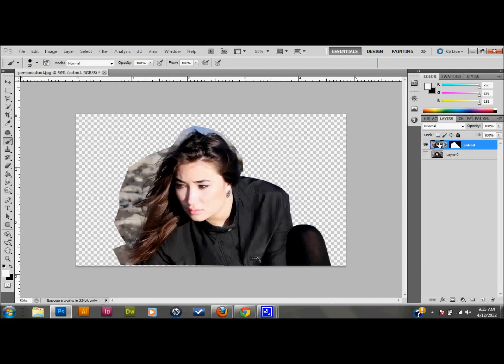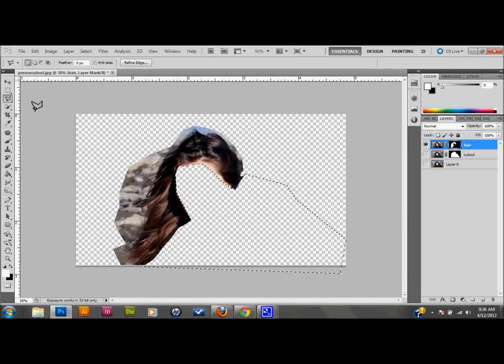Now I'm going to work on the hair like I promised. I'll select the layer — not the layer mask — and make a copy of it, dragging it down to new layers and naming it 'Hair'. Since I'm only going to be working with the hair, I'll make the cut-out layer invisible. I'm going to get rid of everything other than the hair, so I'll take my Polygonal Lasso tool, make a real loose selection of the areas I don't need, and just press Delete to get rid of it.